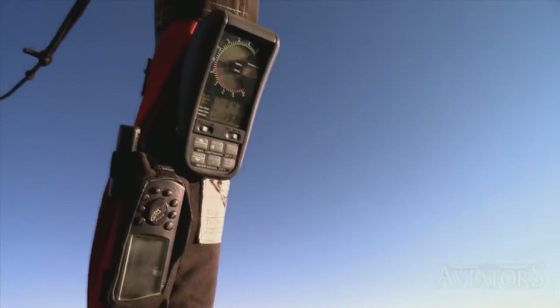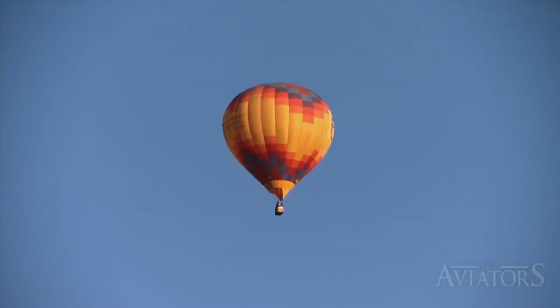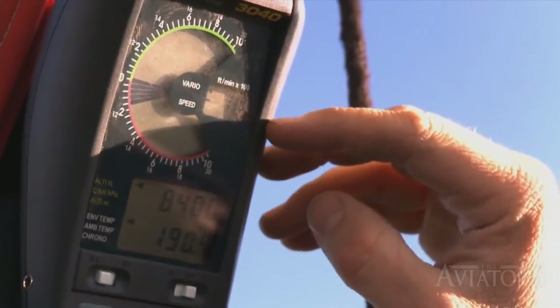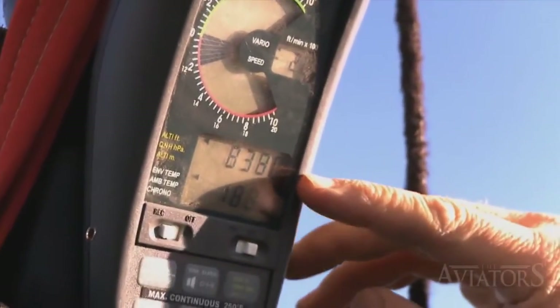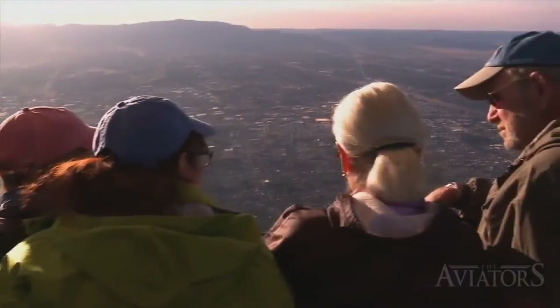Pilots use a number of tools to help them fly. One required by the FAA is called an altimeter — it tells the pilot how high they are from sea level. Another is called a variometer, which tells the pilot how fast they are going up or down in feet per minute. Many pilots also use a GPS, and there's a barometer that tells the air pressure outside, which is used to set the correct altitude on the altimeter.